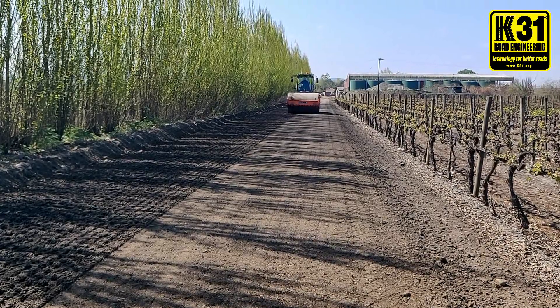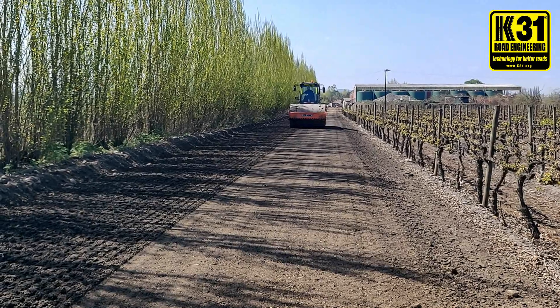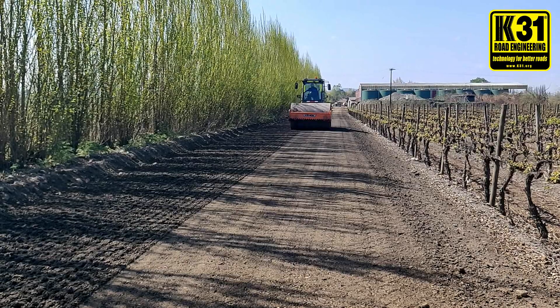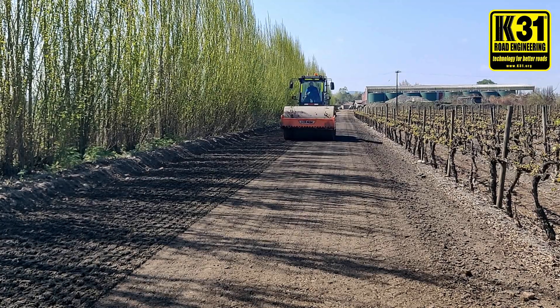Notice what I was telling you before: since the tiller already passed a few times, you can see how nice and smooth the soil is. The roller is basically just ironing the soil. You facilitate the job by a hundred times if you do your prep work correctly.